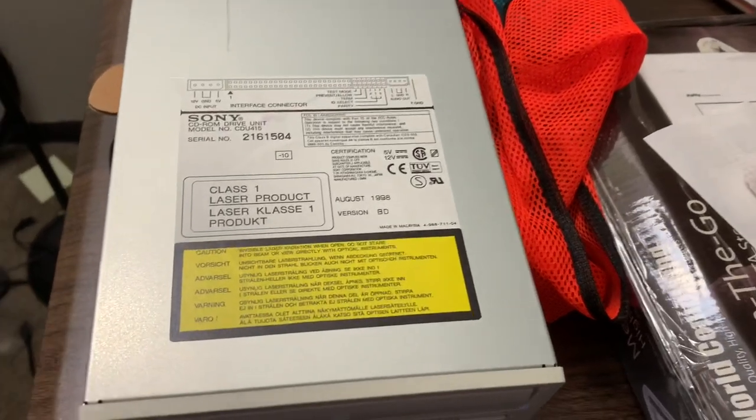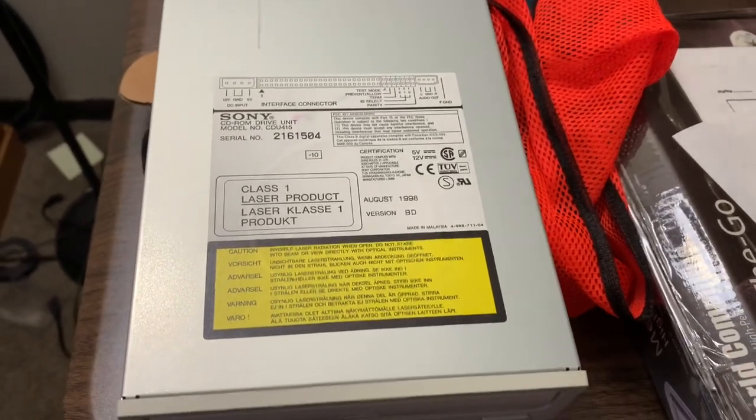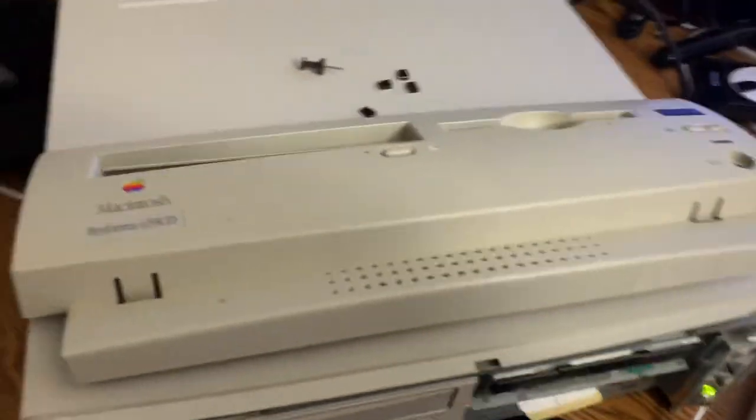Bitpusher coming at you. So excited that I got a spanking new 24x drive for my beautiful old Performa here. This is the original drive — let's see how well it performs.